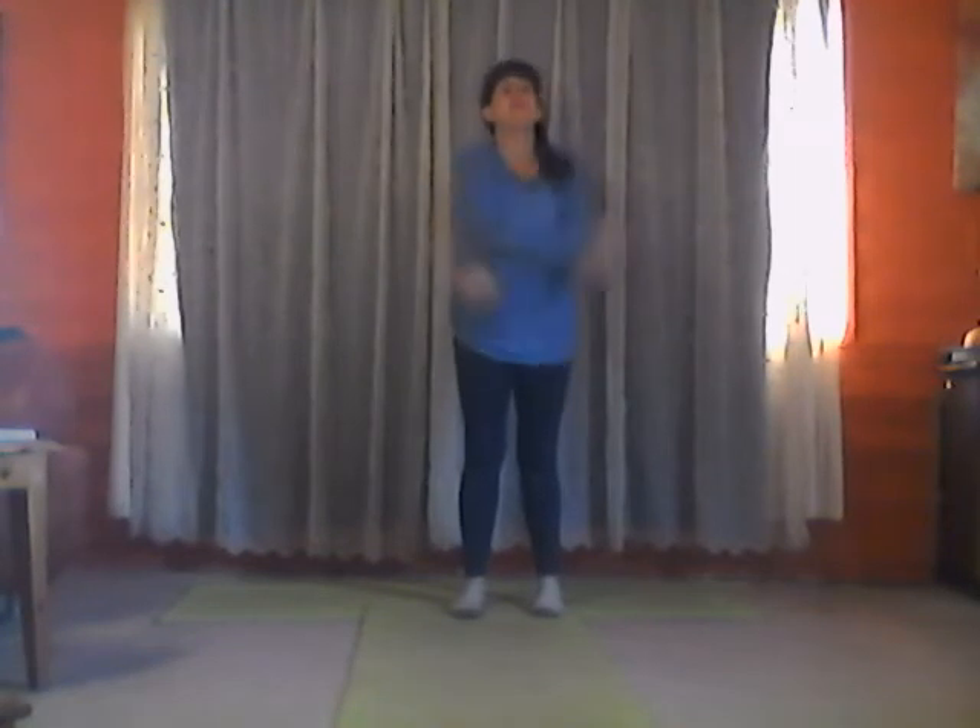Standing feet hip-width apart, we're going to first start with some nice deep breathing exercises. Deep breath in, arms overhead as you breathe in, and then stretch your right arm, left arm, stretch your whole right side, left side, right side, and left side. Bring your arms down, ready for another deep breath in, as deep as you can, and then exhaling one, two, and three. Bring those arms around for the last nice deep breath in, and exhaling one, two, and three, and bring those arms down.